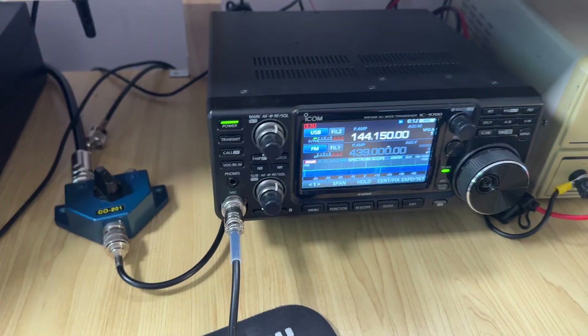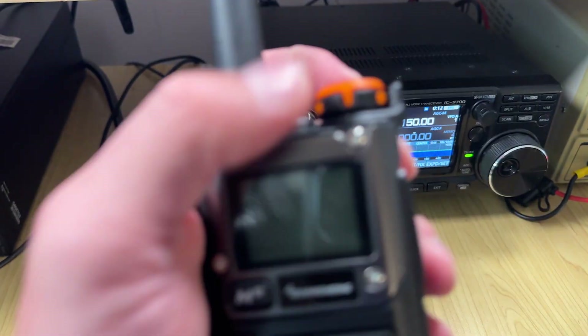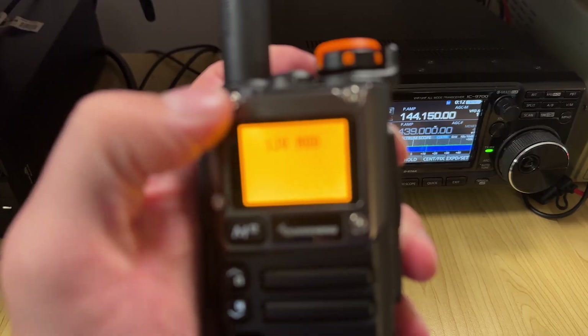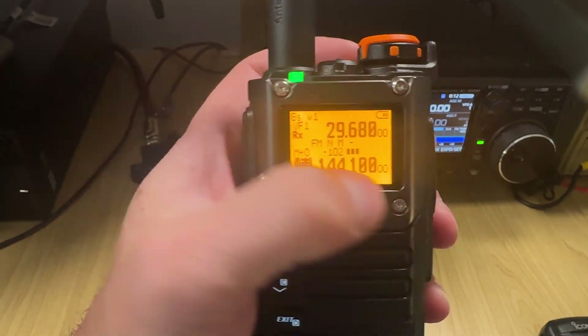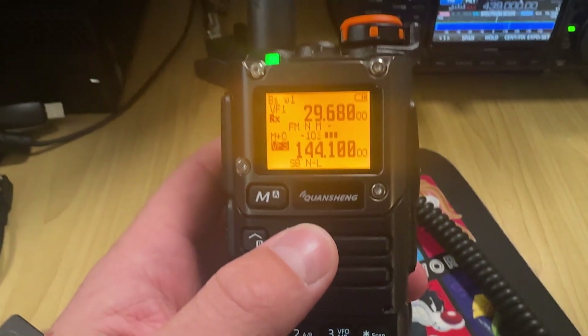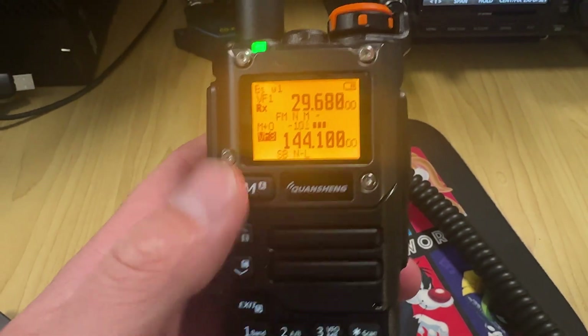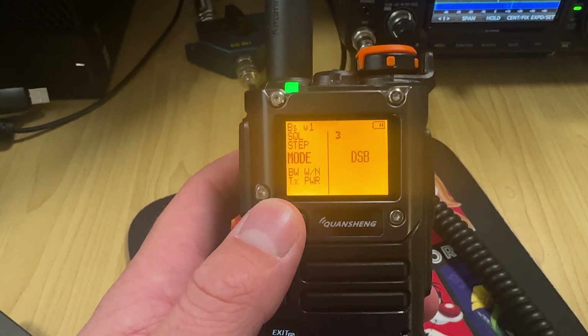Now that we've done that, I've got my radio, my IC9700, here on 144.150. Turn on the radio. You can see that it is in the SSB or double sideband mode already, and I'll show you how to get into that. Basically, go to the menu and scroll down, find the mode.